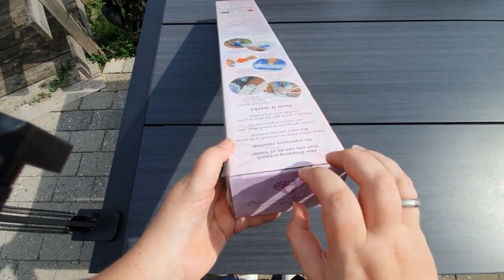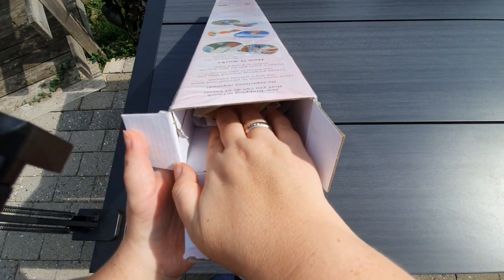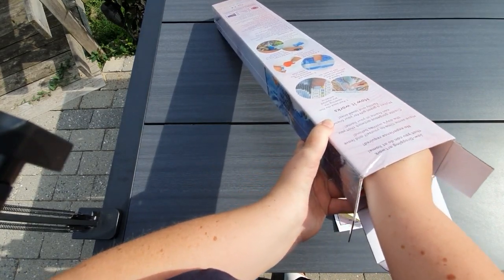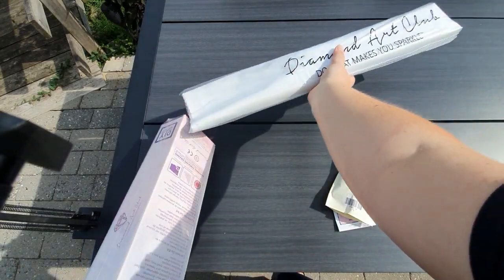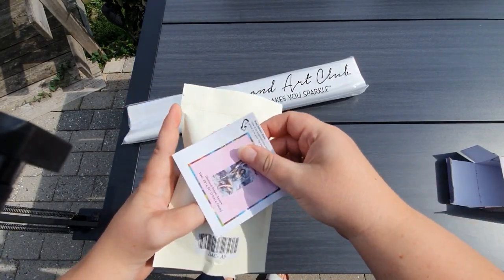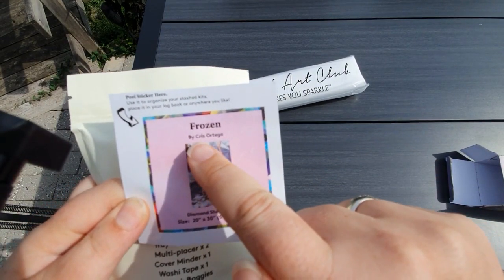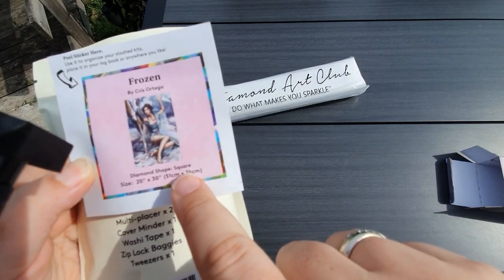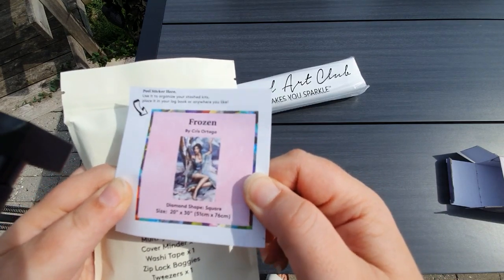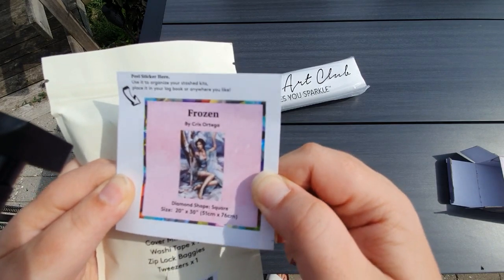I'm quite excited because I want to know how it feels to unbox a diamond painting that isn't my choice. I mean, this is beautiful. I have been looking at the picture all afternoon since I got it. I sent Nina a little video because apparently Messenger won't let you send photos today. So here you have the little sticker that you always find in your kit. It has the name and the artist Chris Ortega, and again the size and the square diamond drill. These stickers — some put them on the box so they can see which kit it is. Others make them into minders, put them in log books, or stick them on their crafting table.